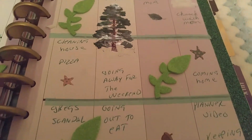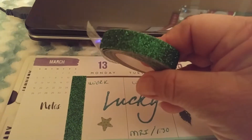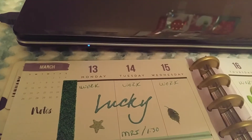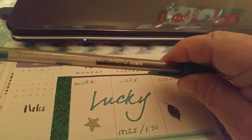I just did a little bit of an odds and ends theme. This is the washi tape I used, and these are some of the stickers. And then I used the green Bic pen.